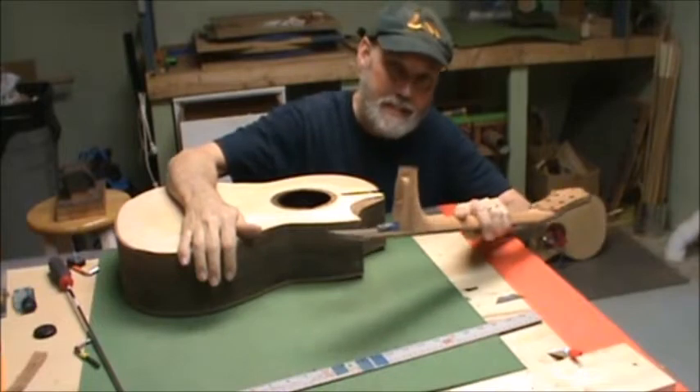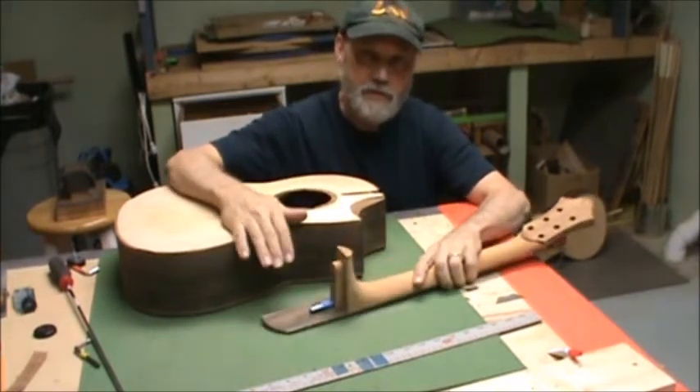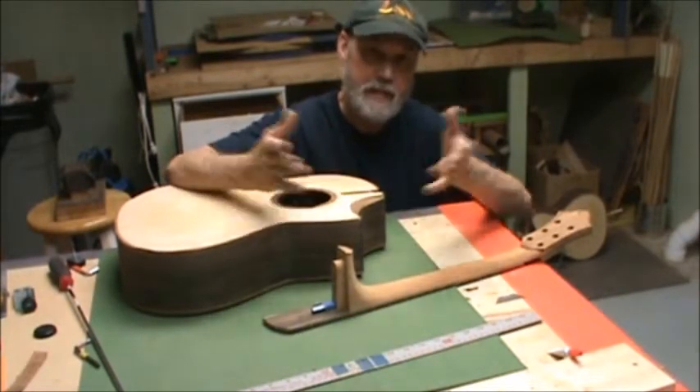I like to use the mortise and tenon style neck joint. It gives you a nice gluing surface, it's easy to reset the neck, and it's easy to change the pitch without compromising the fit of the neck.